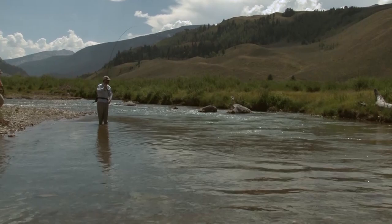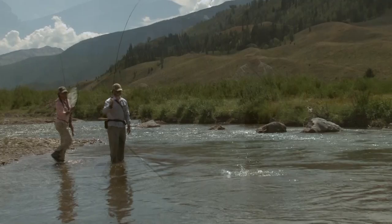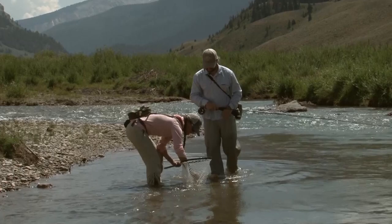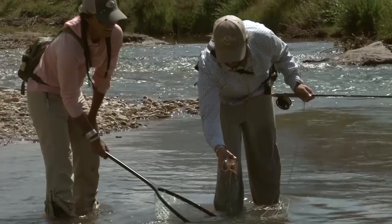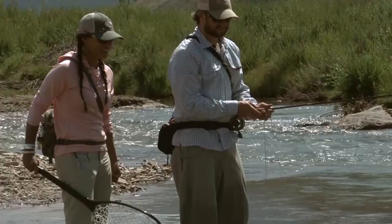Way to be patient! Was it eating a natural? It was eating a PMD below, but he came up and ate the stonefly pretty well. That was neat to see it eat that up. Free — there you go. Good hunt, great cutthroat!